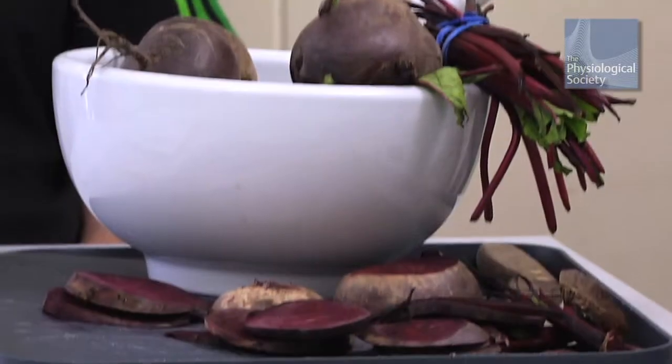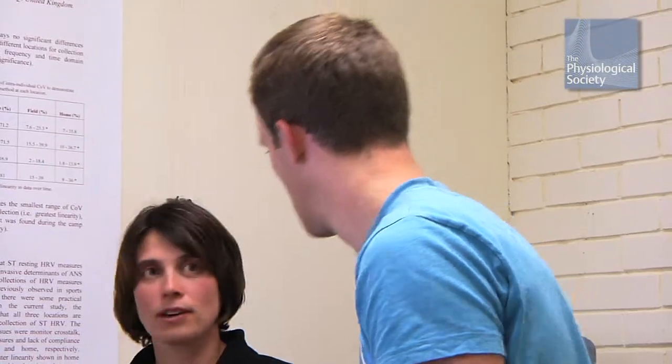You know about the paper that says that beetroot can improve performance. We need to come up with an experiment to test that. You've got to come up with the aim of the experiment — you can start with that and then move on to the methods.